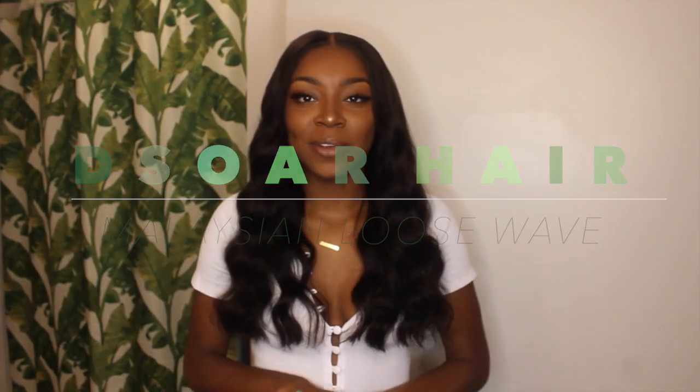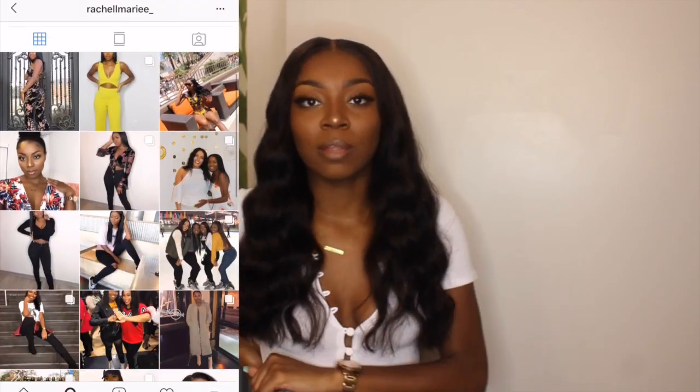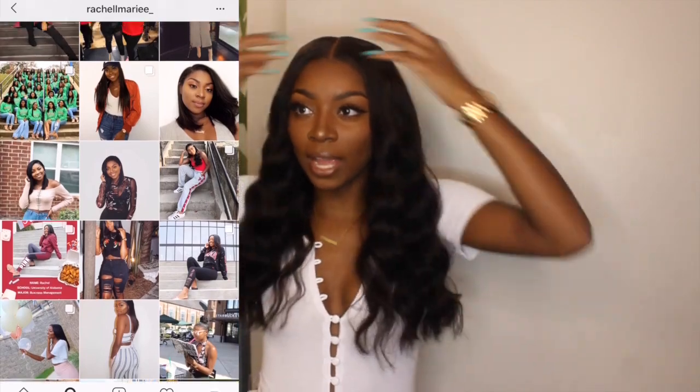Hey guys, it's me Rachel, and today I'm back with another hair video. Today's video will be showing you guys how I put on this closure wig that I made in my previous video. If you guys didn't see it, I'll leave a link down below. In that video I show you guys how I made this wig using the hot glue gun method — it didn't take that long, about an hour. It's a quicker alternative, and if you still have questions, be sure to check that video out.